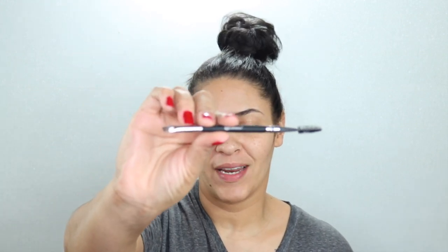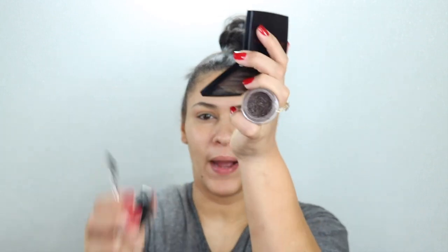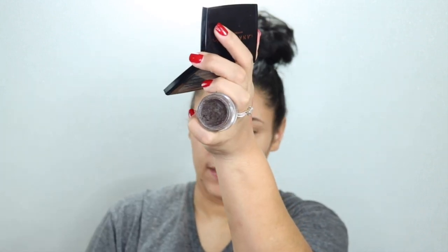Alright guys, so let's just jump right in. I'm using this new BH Cosmetics brow brush that I did order, and I'm just going to go in with the Anastasia brow pomade in the shade brown.